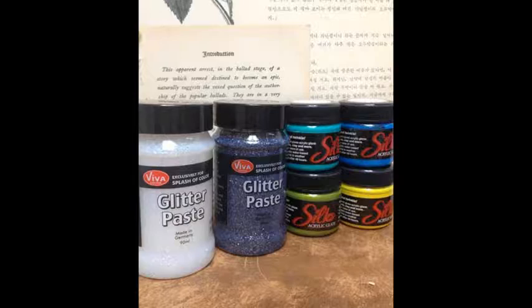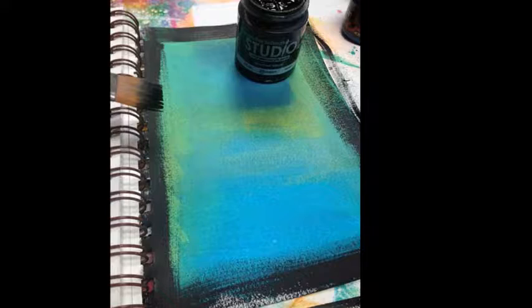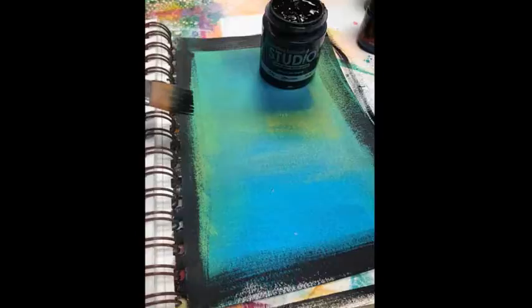First, paint a solid all-over background with the Silks. Dry brush the outside edges of the page with black acrylic paint. Using black paint, stencil a bit of the chicken wire pattern over the page.